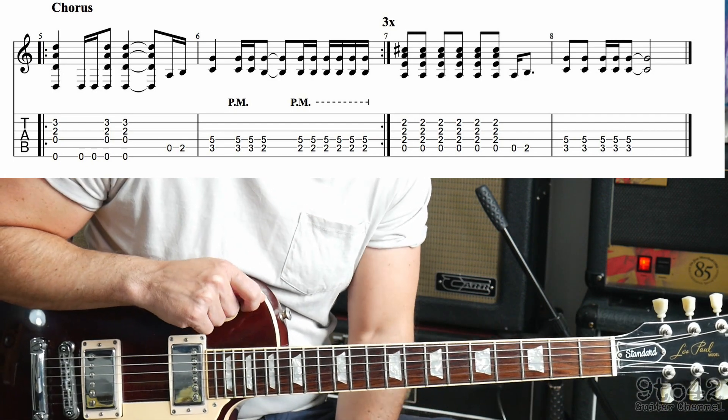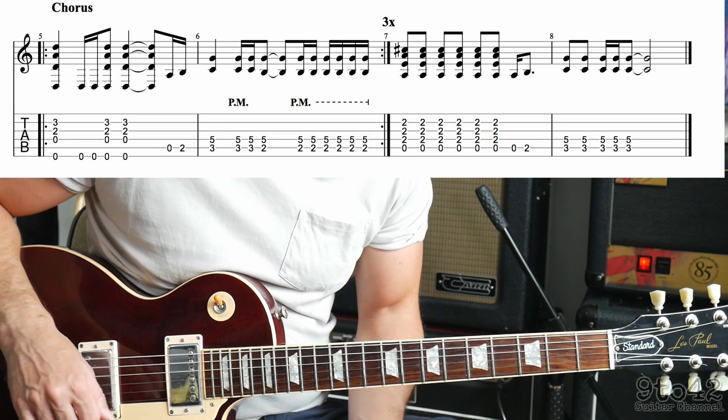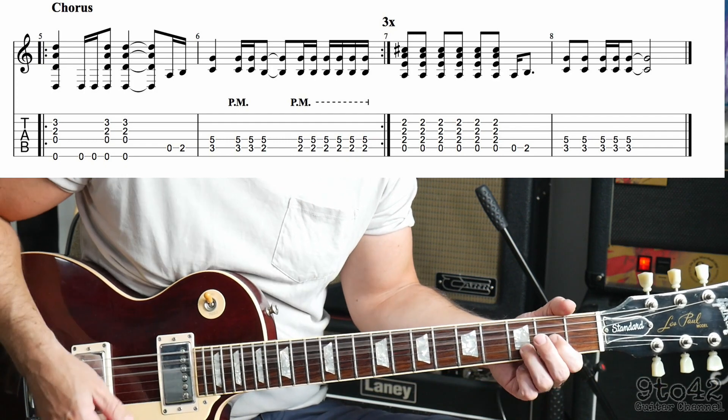So let's try the whole chorus together. So 3 times around the first 2 bars, and then it plays the A chord, and then up to the C5. Here we go — 1, 2, 3, and...